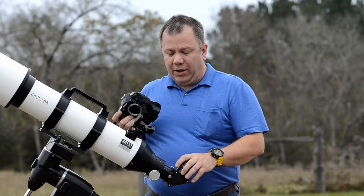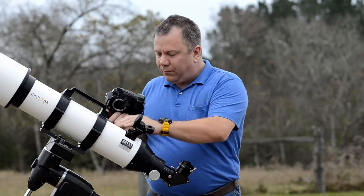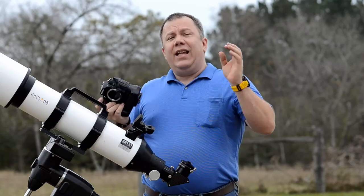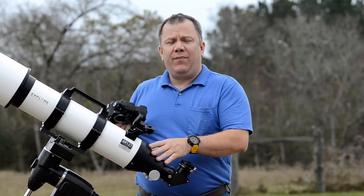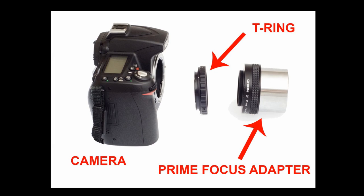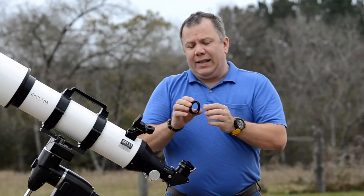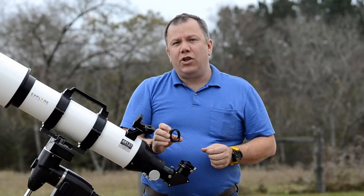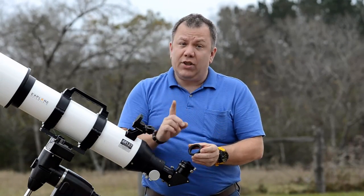There are several ways to attach it. We're going to be attaching it right now to this 127 millimeter refractor. Later we'll attach it to different types of telescopes, but the idea remains the same. The absolute best way to attach a camera to a telescope like this is what they call prime focus. That requires a few different pieces. The first piece is what's called a T-ring, and it looks like this.